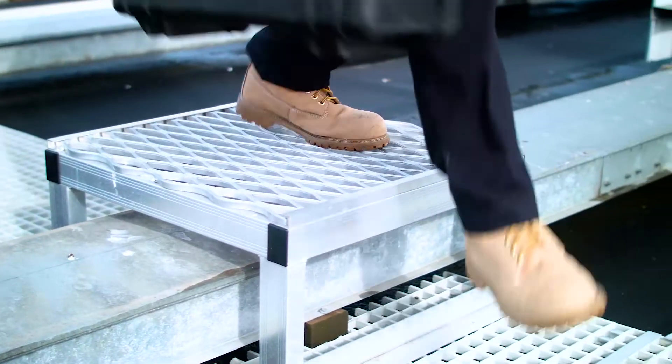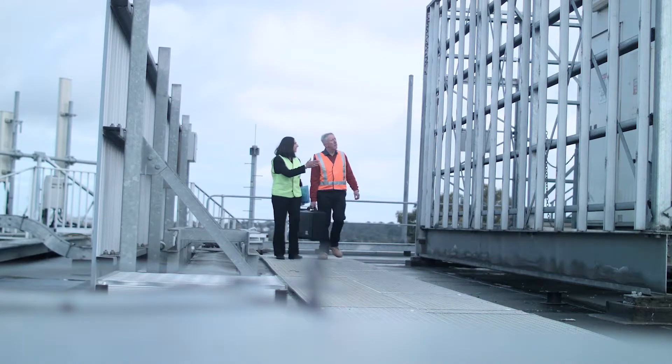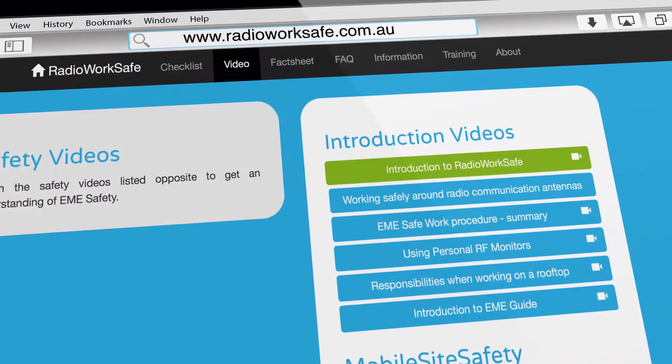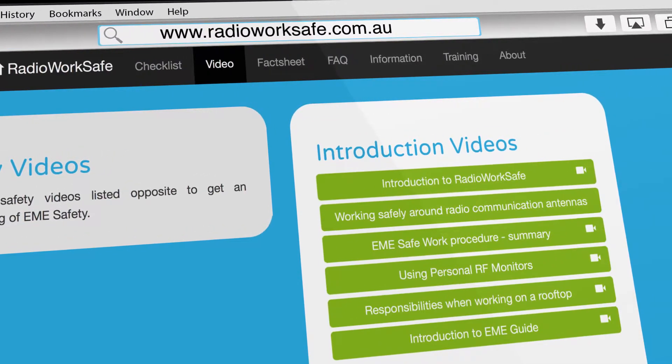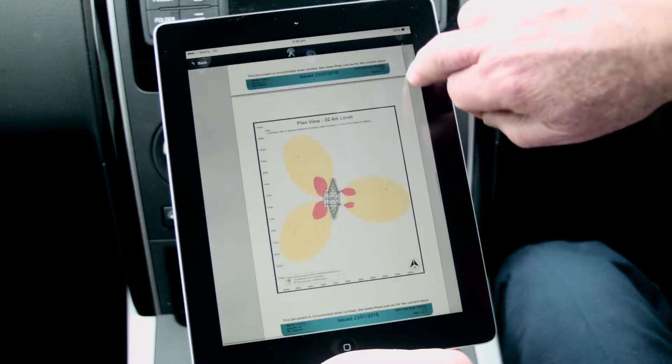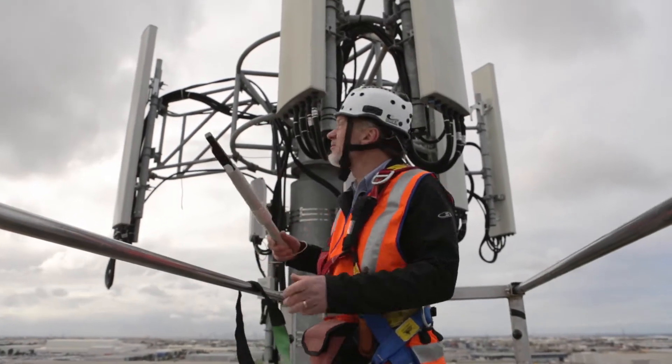So let's have a look at the features of Radio WorkSafe. Radio WorkSafe has a number of short, informative videos that provide ideal training supplements, including working safely around radio communications antennas. This is ideal as a quick reminder on the important safety steps.